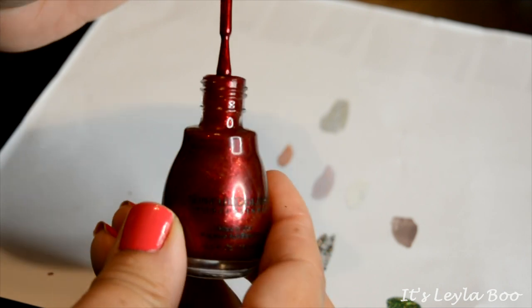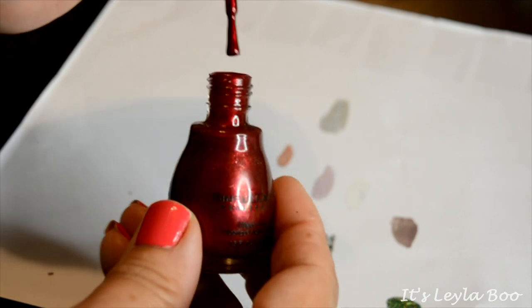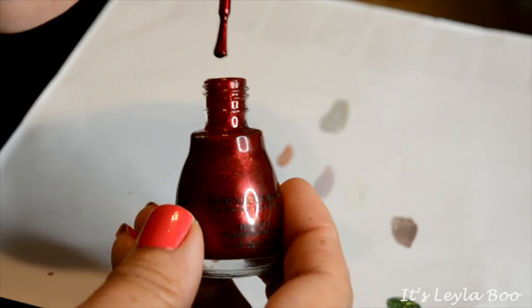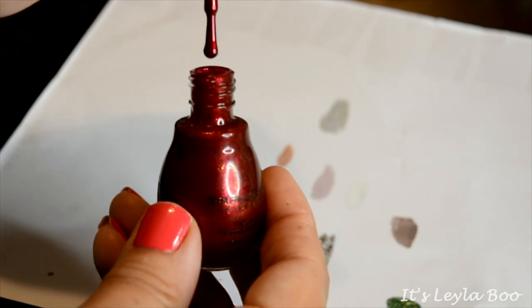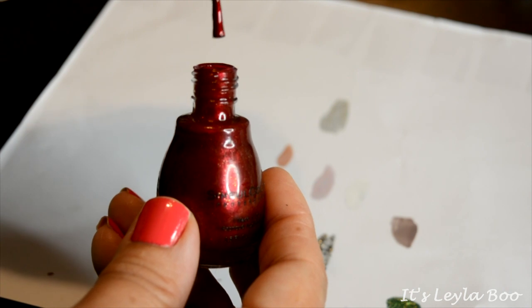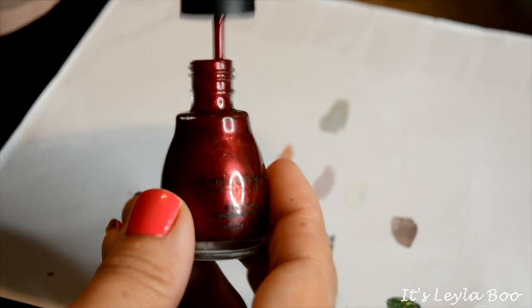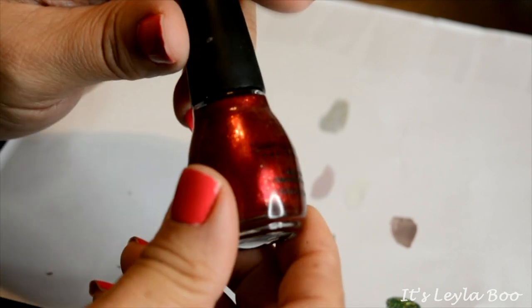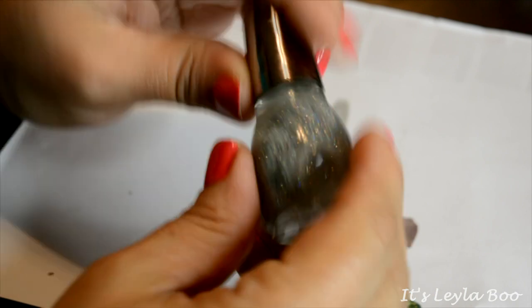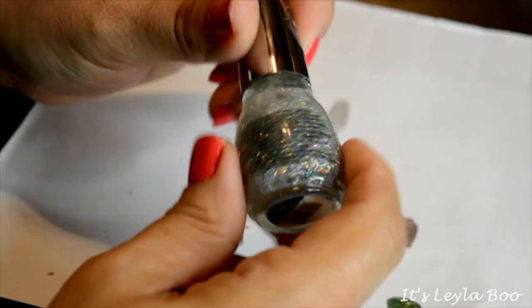Another one from Sinful Colors — this one is kind of a burgundy shade with a pretty good pink undertone, and the shade is called Sugar Sugar. It is really pretty, but quite a few of these Sinful Colors with microfine glitter in them are really thin in texture, so it takes several coats to build up and then that ends up shrinking. So for me it's a pass.